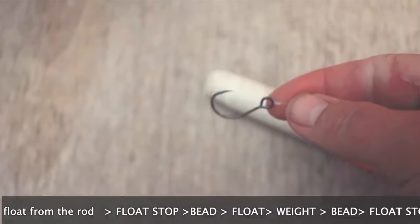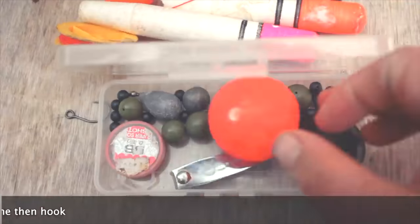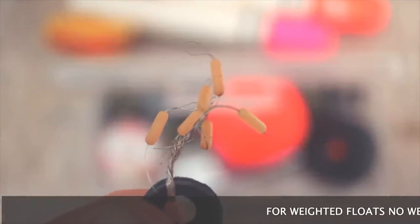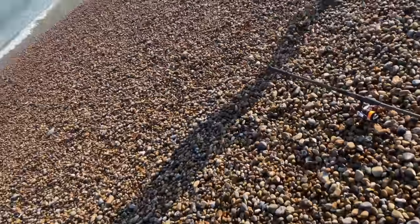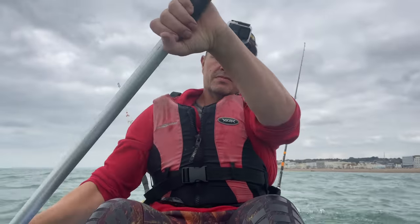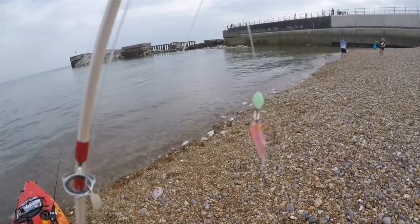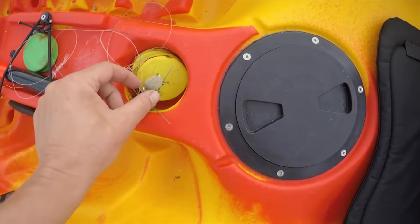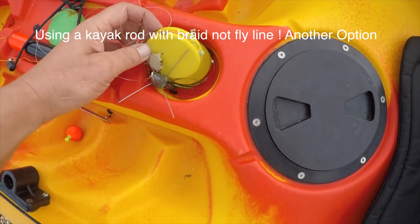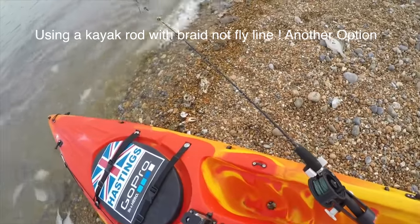Let us know what you think — what's your best way of catching a mackerel? Or should we stop messing around, just get those strings of six out and make sure we catch some fish? We know the mackerel are there now. I'm going to use this float rig — got the sabikis as well — and maybe do a bit of fly fishing for the mackerel too.